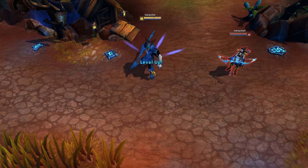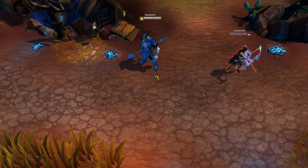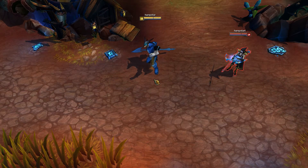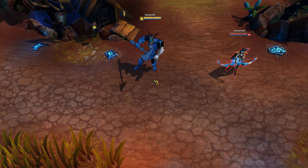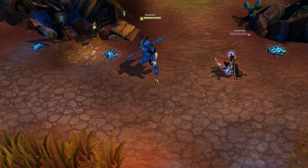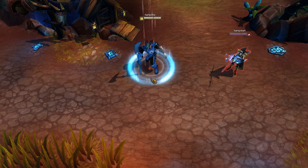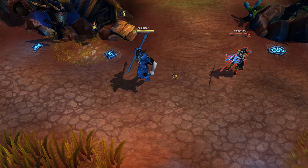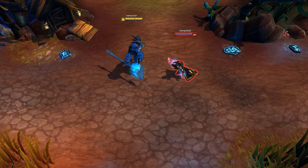Let's get started. Here we have a good look at the skin — that looks pretty cool. Now we'll do a teleport. The skin looks really solid; I love that. Let's move on to his abilities, starting with his Q.